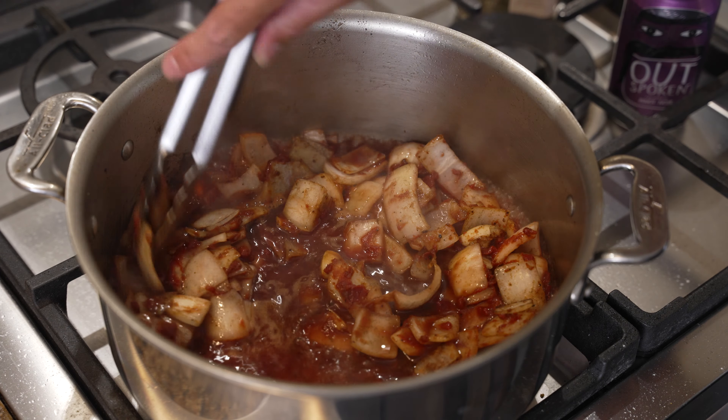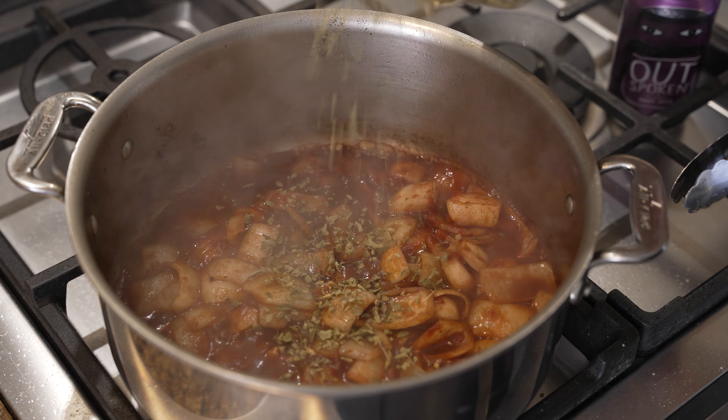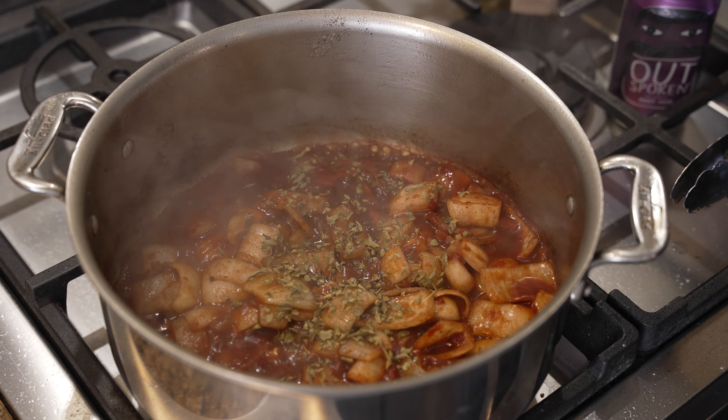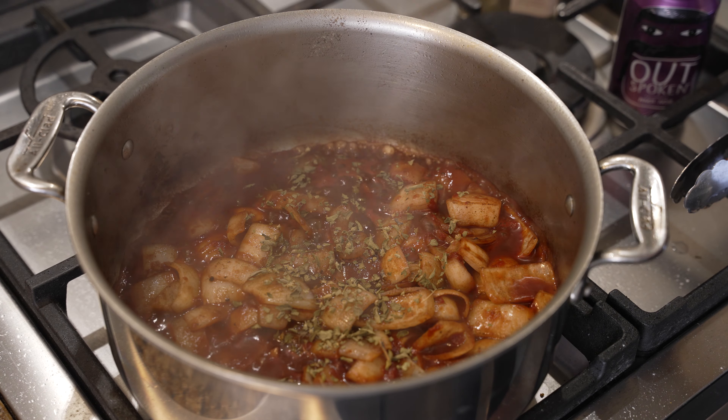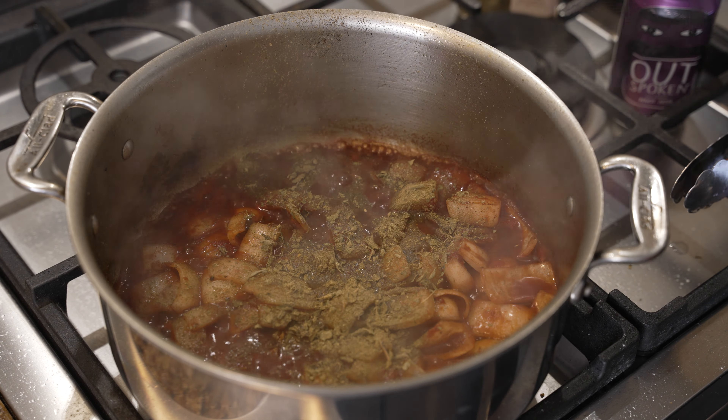Next we're going to deglaze with a little bit of red wine — about eight ounces or so. Then I'm going to add a little bit of oregano, a little bit of Italian seasoning. You could use bay leaf or rosemary if you have it — I just have oregano and Italian seasoning.